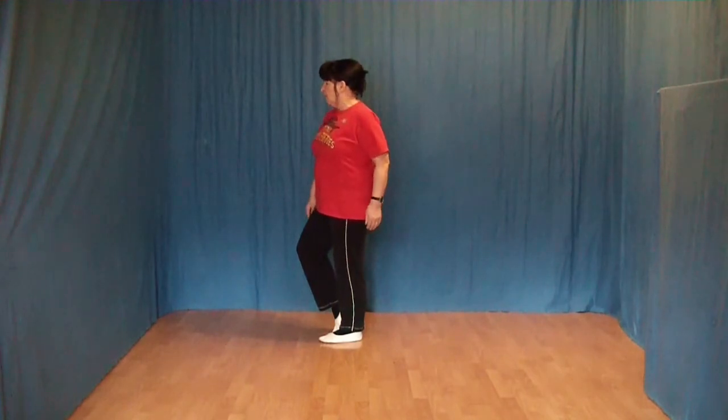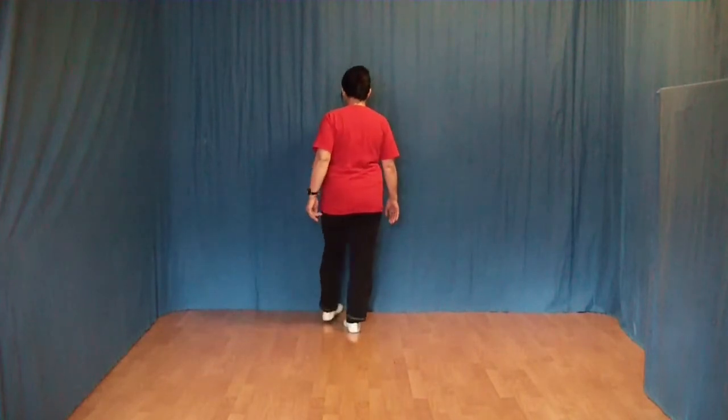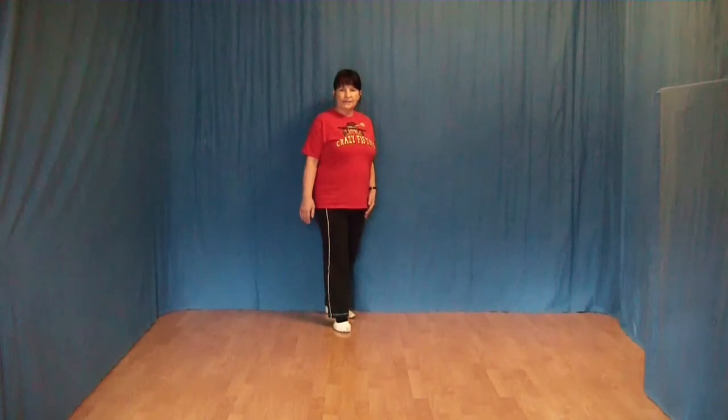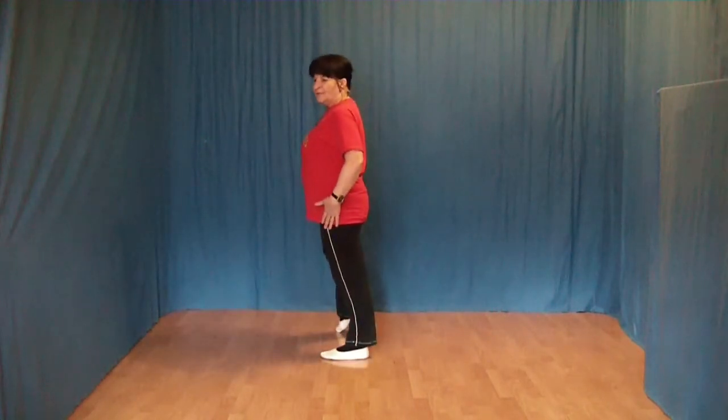Jetzt machen wir eine Viertel-Rechtsdrehung, setzen den rechten Fuß vorn auf, den linken Fuß nach vorn und eine halbe Rechtsdrehung. Jetzt nochmal eine Viertel-Rechtsdrehung, indem wir den linken Fuß links aufsetzen.